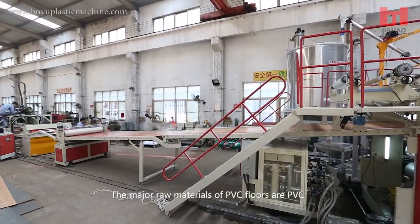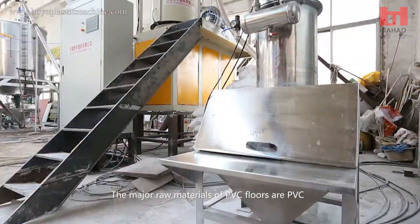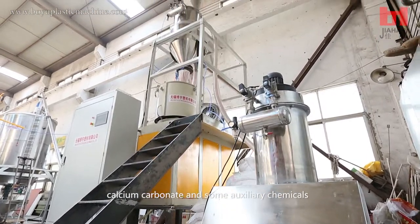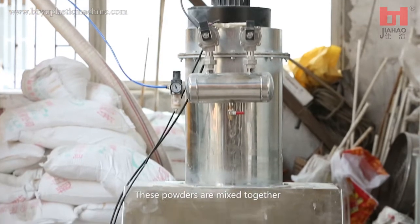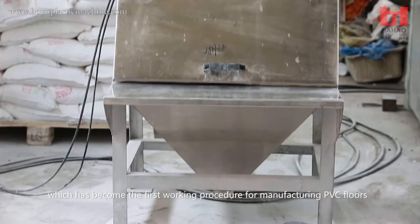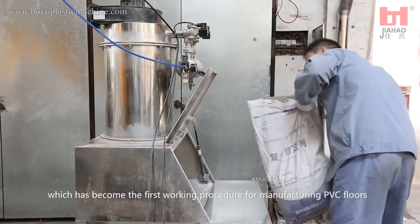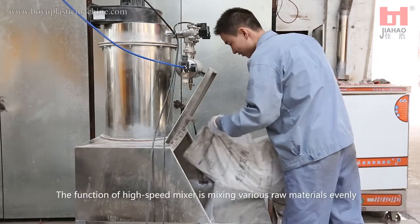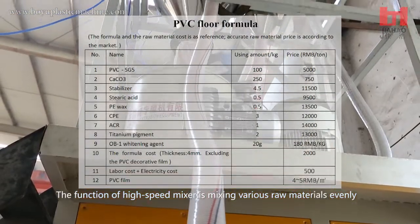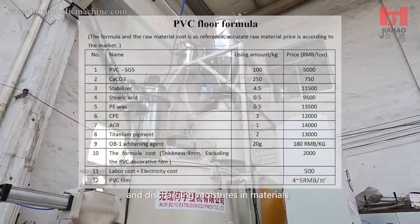The major raw materials of PVC floors are PVC, calcium carbonate, and some auxiliary chemicals. These powders are mixed together, which constitutes the first working procedure for manufacturing PVC floors. The function of the high speed mixer is to mix various raw materials evenly and discharge moistures in the materials.